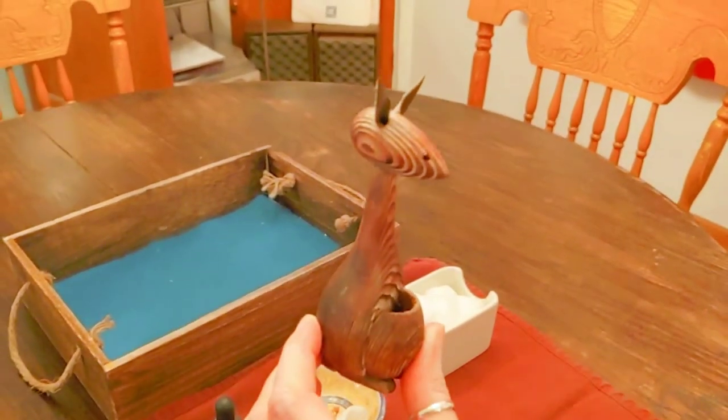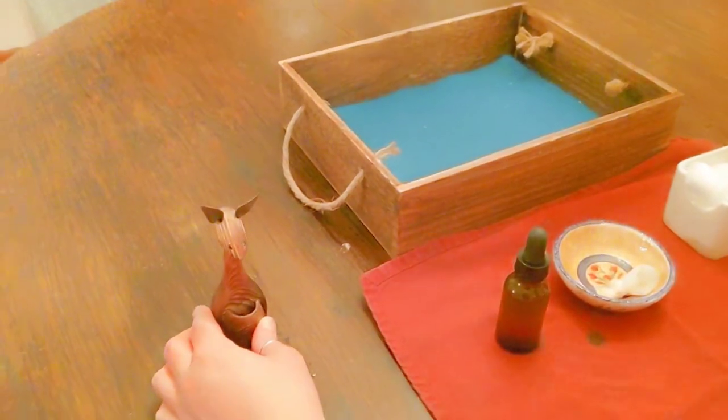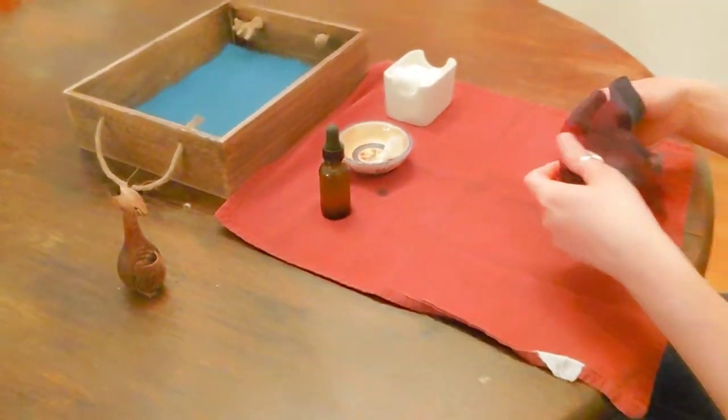There. The kangaroo looks nice and shiny now. Let's put the work away.